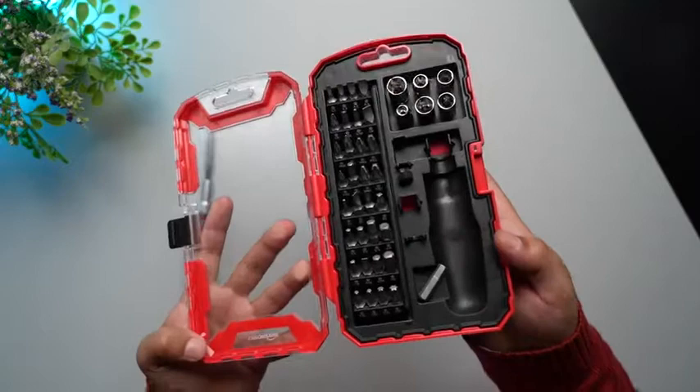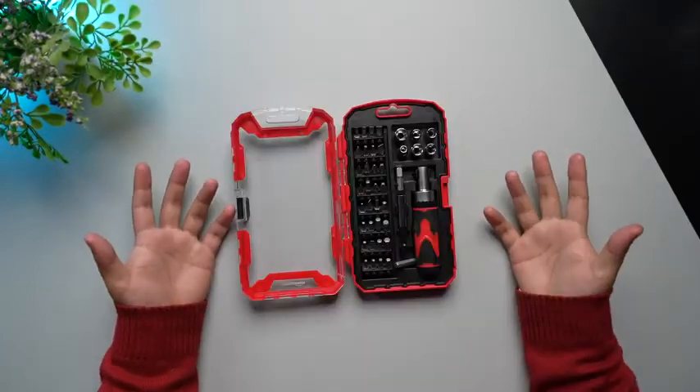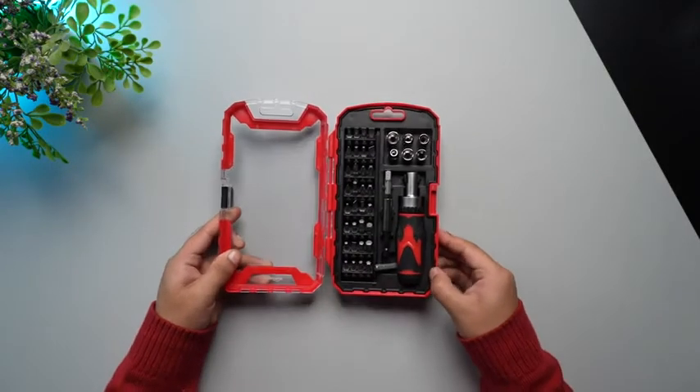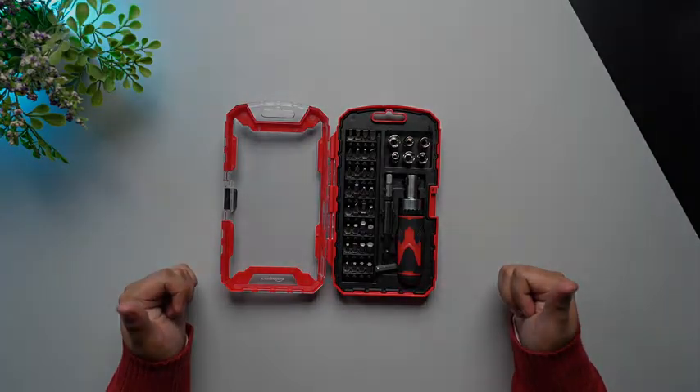Let me also give you a close look at all the attachments that we have over here. These are all the things that you are going to find inside the box of the Amazon Basics 41 piece magnetic set. Thank you so much for watching the video.